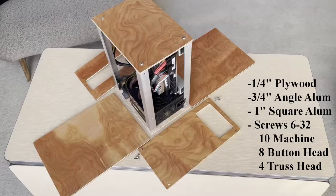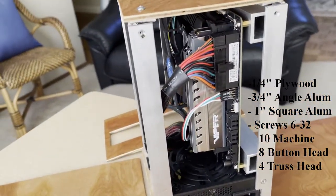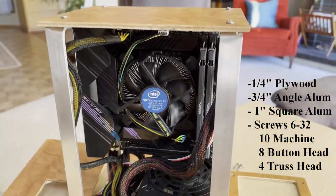Here is a list of the supplies for the case: quarter-inch plywood, three-quarter-inch angle aluminum, 1-inch square aluminum, and a variety of screws. Make sure the threads match your tap — I use 6-32.